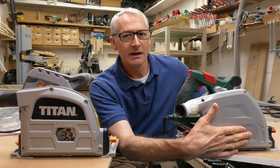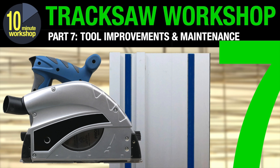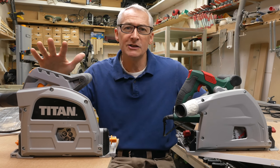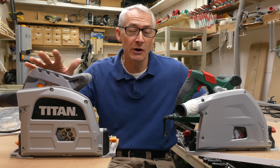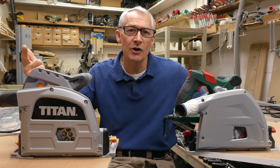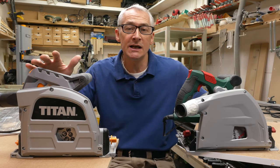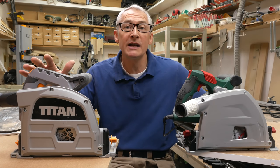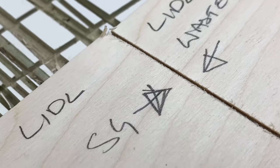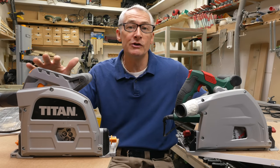You can improve dust collection by taping over the blade access hole here — that and many other hot tips in the track saw workshop series I did earlier in the year. Both saws are 240 volts only and have a 1200 watt single speed brushed motor turning at around five and a half thousand rpm. There's no soft start and no brake. They have a 165mm by 20mm bore, 24 tooth TCT blade supplied as standard and both blades are perfectly decent. If you want a finer cut, other blades are available — the same size blade as Dewalt, Makita, and Triton saws use, so blades are available from all the usual third parties.